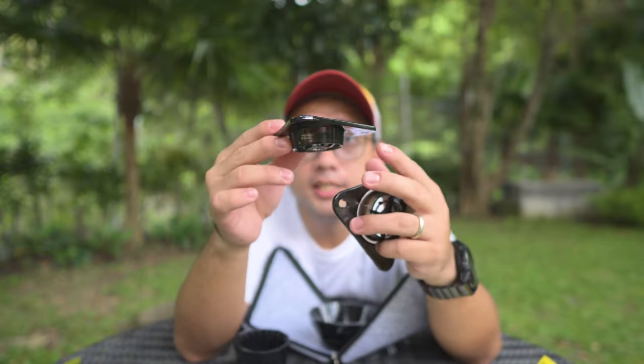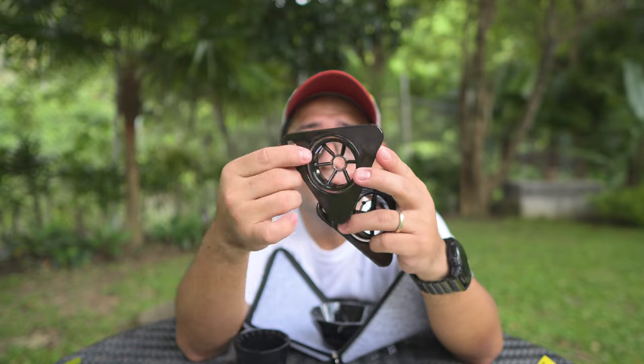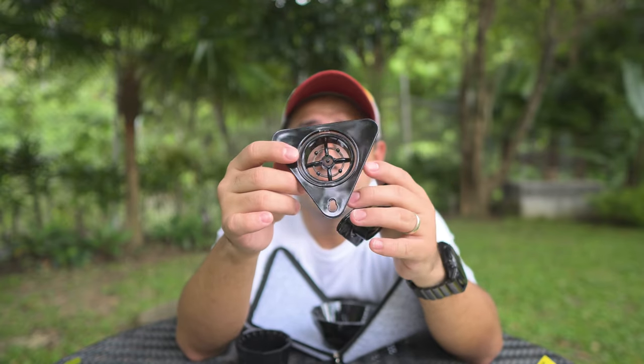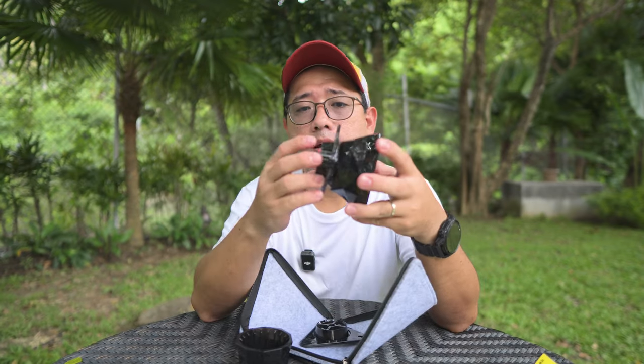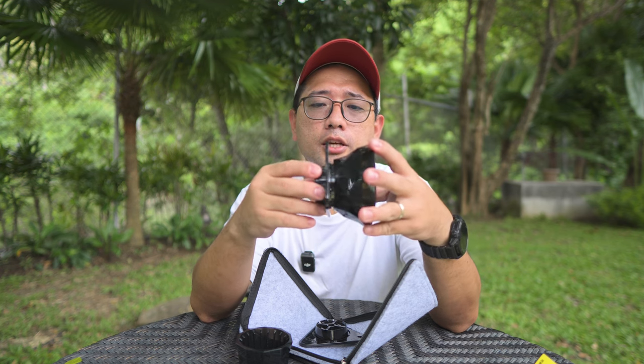One bottom is a bit conical, and the other is flat — it's very flat. Maybe the reason they call this the puzzle dripper is just like the Aurea V4 — I can attach the flat bottom attachment on the U60, and I can also attach the medio conical bottom on the U60.